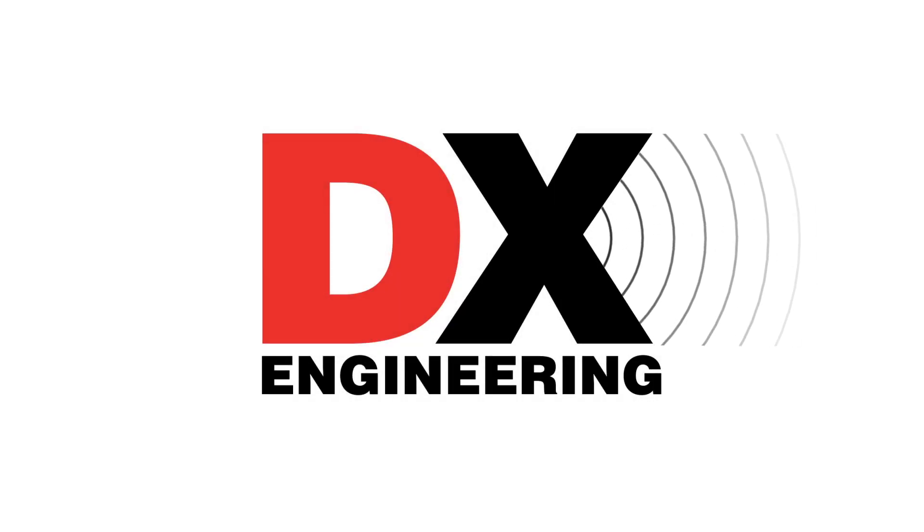On this edition of What's New at DXC: a new receiver from ICOM, new tuners from MAT, new Hi-Z controllers, and more. Welcome back to the DX Engineering channel. I'm Michael, KI8R. Today we're taking a look at more new products that have recently arrived at DX Engineering, so let's get started.